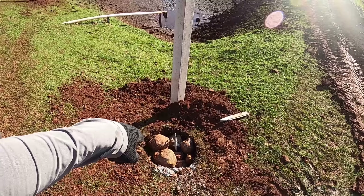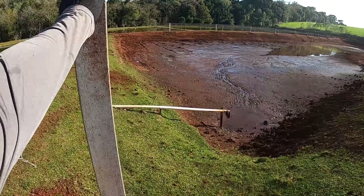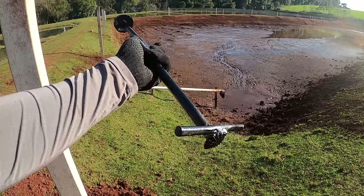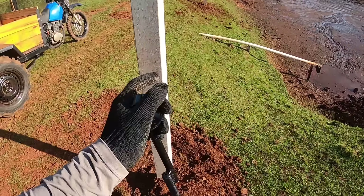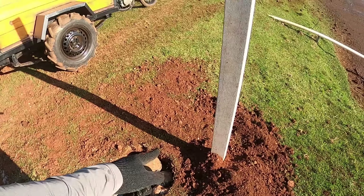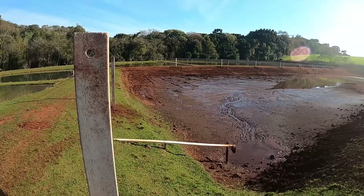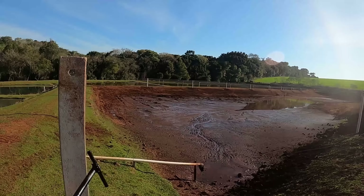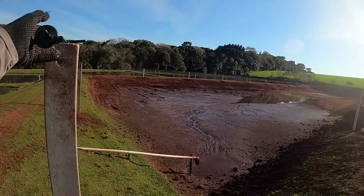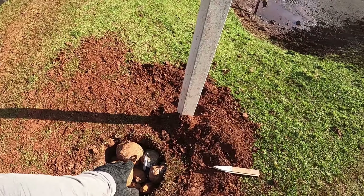Outra coisa que nós já fizemos: faz uma sapata, coloca um pedaço de ferro — é esse daqui. Amarra a espia de aço aqui e puxa a espia nesse furo pro poste não envergar pra dentro quando colocar a tela antipássaro e os arames nele. Isso aí tudo vocês vão acompanhar o processo. Concreto e pedra pra fazer peso.